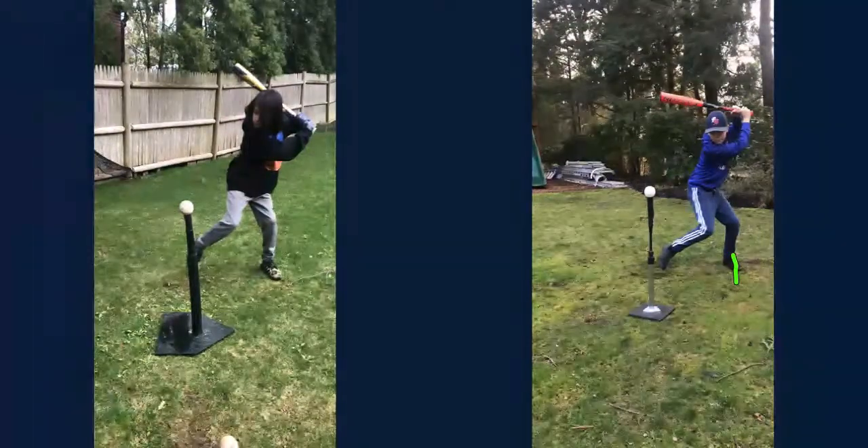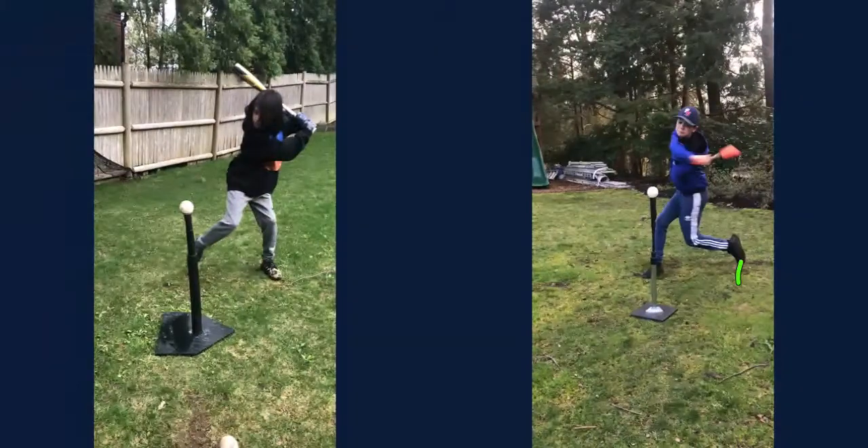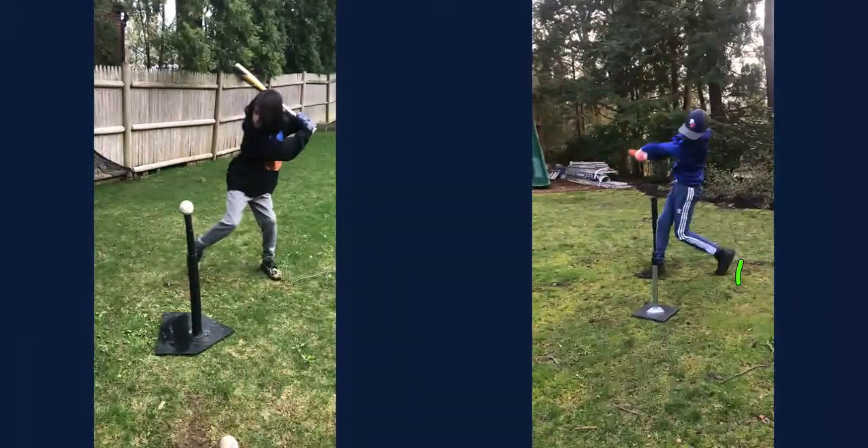Now watch — I'm going to draw on Aiden's toe here. Let's make sure we get his toe. There's his toe. Now let's play this forward and watch Aiden — look at how he's transferring that weight.